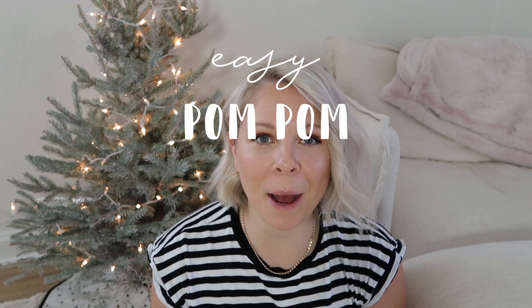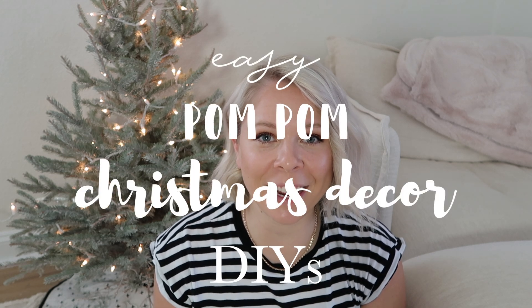Hey guys, welcome back to my channel. My name is Megan and as promised I do have some fun Christmas DIYs. This first one is going to be some really easy pom-pom Christmas decor DIYs. Everything is Anthropologie inspired, although not everything is available for purchase on anthropologie.com anymore — these are some things I've been seeing over the last few years and I think they're just super easy to make yourself rather than paying the money.